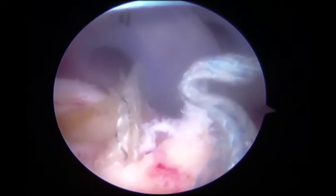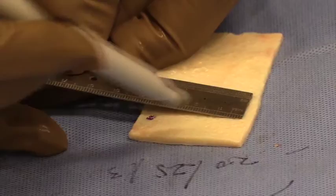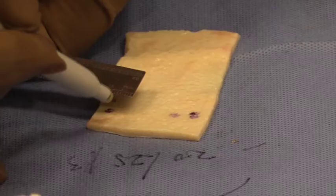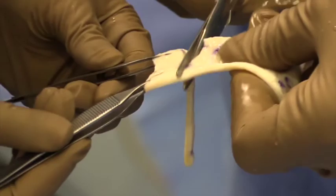Careful attention was paid to prevent the sutures from overlapping or intertwining with one another. A 3-millimeter thickened dermal allograft was then prepared based on the anterior-to-posterior and medial-to-lateral distances, with 5 millimeters added to each side.